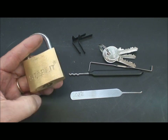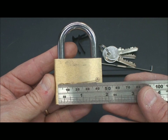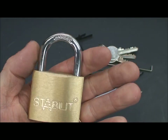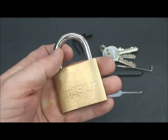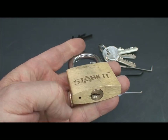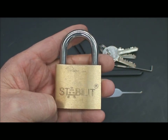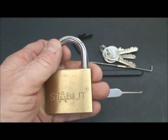This is a Staybuilt, which is a Spanish brand made in Spain, and this one measures about 50 millimeters. Nice and heavy, good machining on the outside, and the shackle surprisingly is hardened, so it's pretty good quality there. Let's see where they cut corners because at $8 or less, they had to cut some corners somewhere.